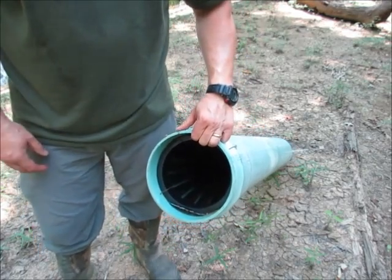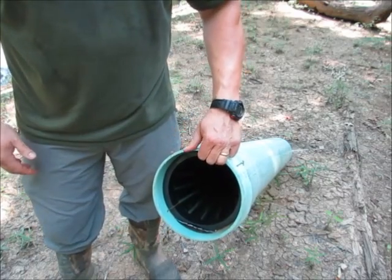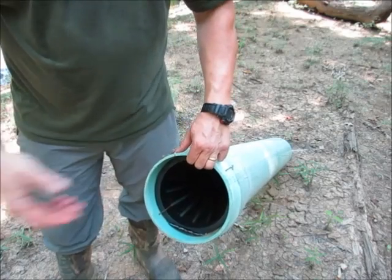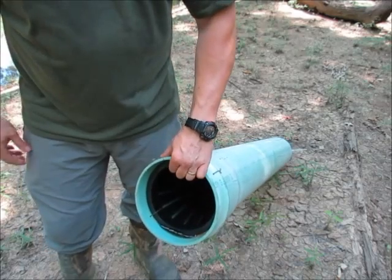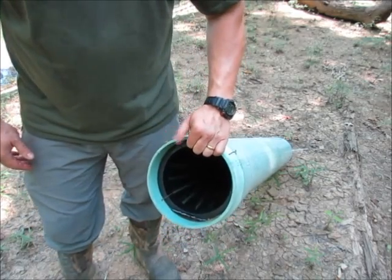For about ten dollars, I've got a four-foot long catfish pipe trap that will never rust, never rot, never wear out. And if somebody happens to steal it, or if it gets washed away in a flood or covered up, I'm only out ten bucks. So anyway, that's pretty much it.